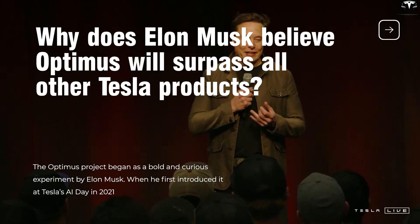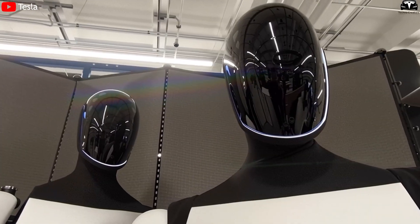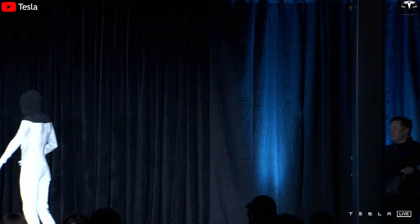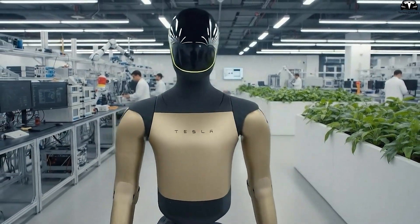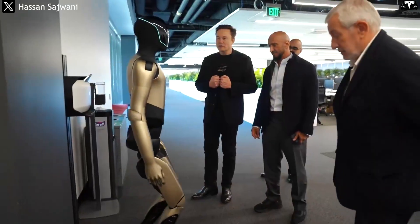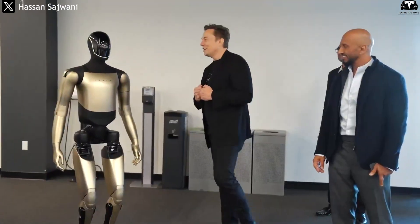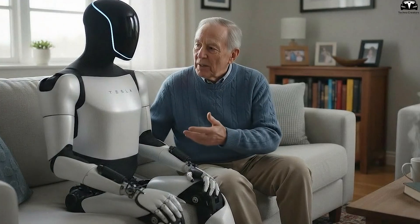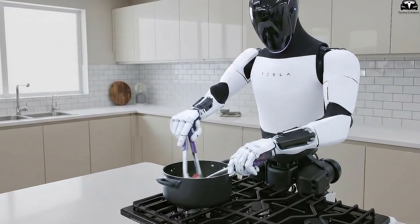Why does Elon Musk believe Optimus will surpass all other Tesla products? The Optimus project began as a bold experiment. When Musk first introduced it at Tesla's AI Day in 2021, the audience laughed as a man in a robot suit danced on stage, thinking Musk was joking. But four years later, what was once considered a stunt has become the centerpiece of Tesla's long-term vision. Optimus is now a fully functional humanoid machine capable of walking, perceiving its environment, and interacting with objects using its hands and legs. Its mission: to take over repetitive or dangerous human tasks in manufacturing, logistics, and even households — a step Musk believes will redefine the very concept of labor for humanity.